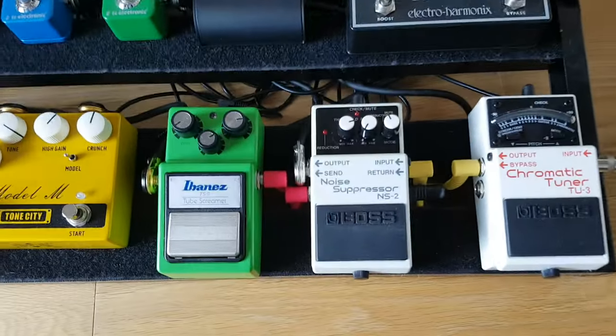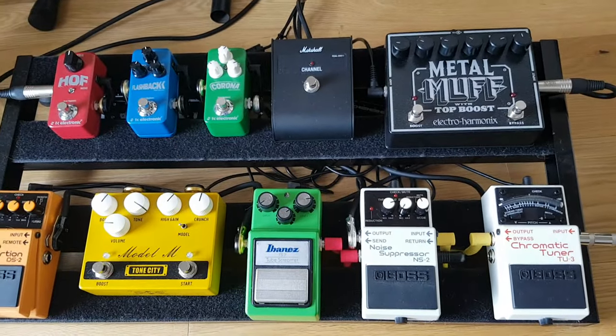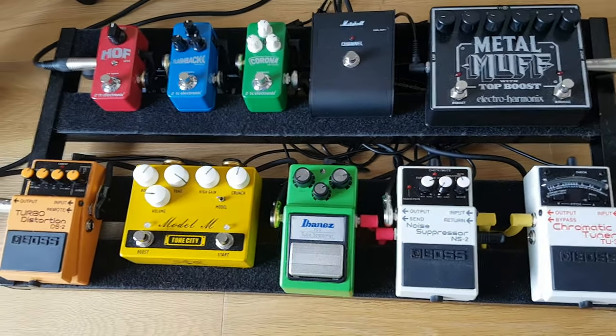If you're looking to set up a Boss Noise Suppressor NS2 with other pedals, I'm going to quickly show you how to do it, because all the other videos on YouTube are very confusing.